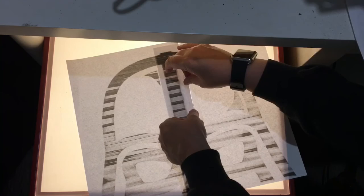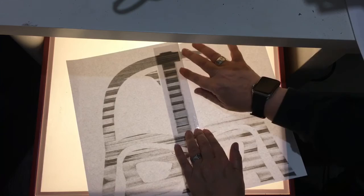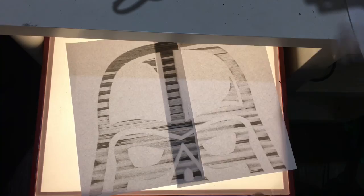That looks about right. Why did you want a Darth Vader shield? I love Darth Vader shields. Can't argue with that, can we? Okay, that's the first part done. Now we've just got to work out the bottom part.